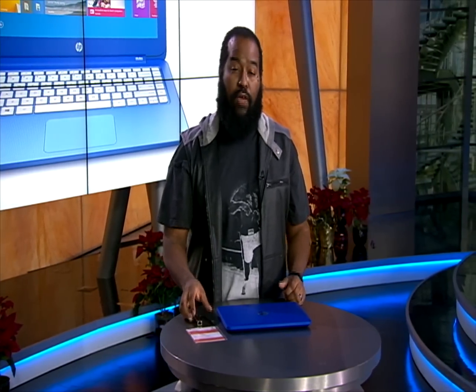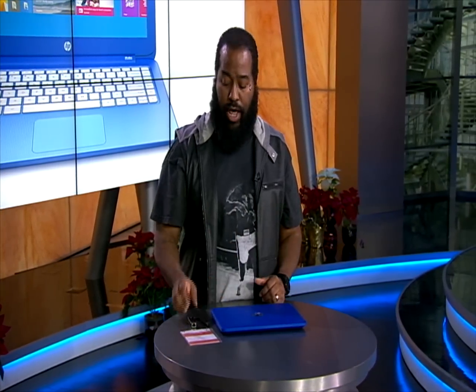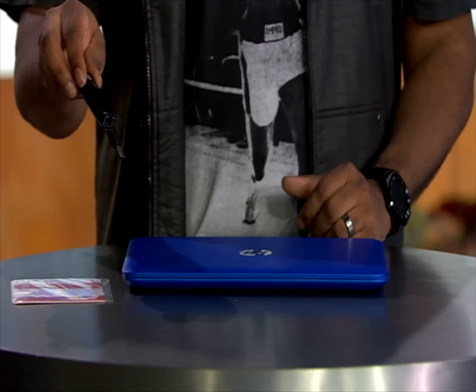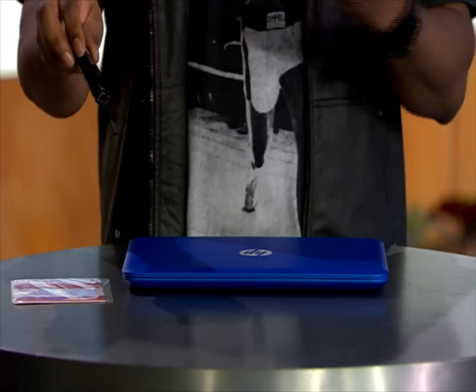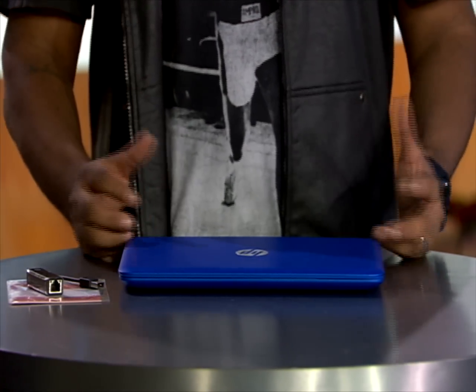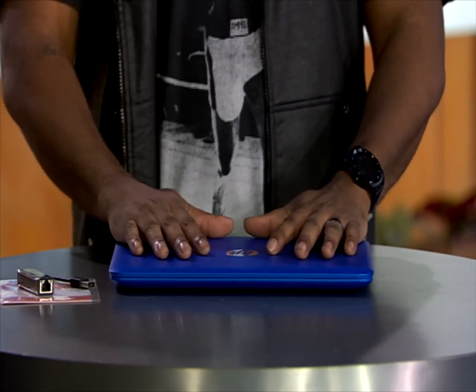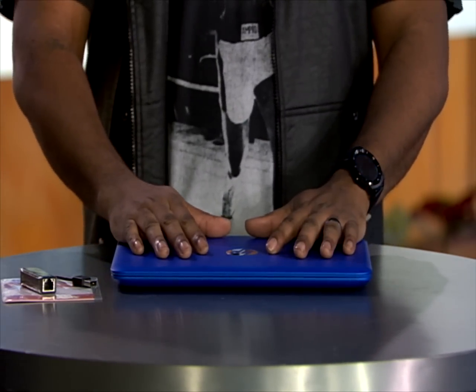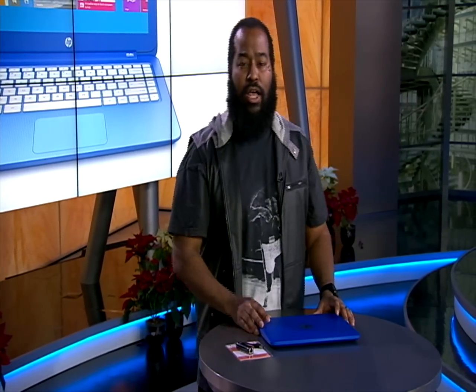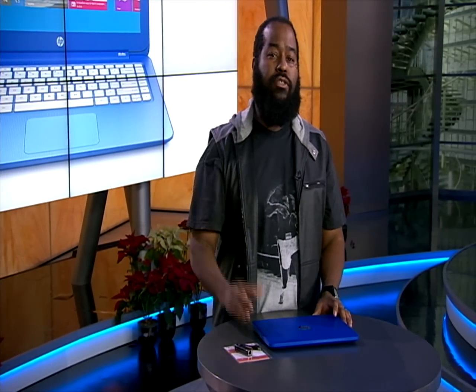If you want to connect to anything via Ethernet, you'll have to use an Ethernet adapter, as the laptop does not include an Ethernet port. This adapter plugs in via USB, and then you can utilize the Ethernet connection. The laptop also features 802.11 B, G, and N — not AC — but that's okay because many AC routers can fall back to the B, G, or N standards.